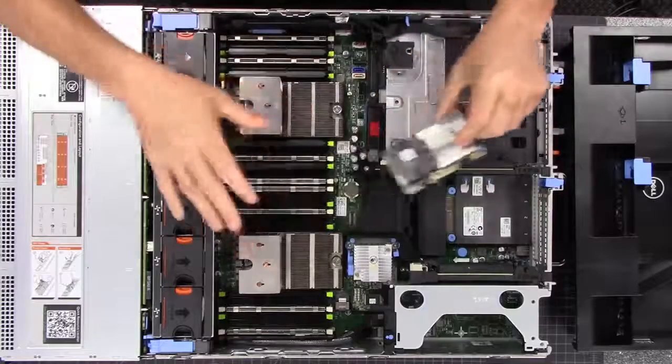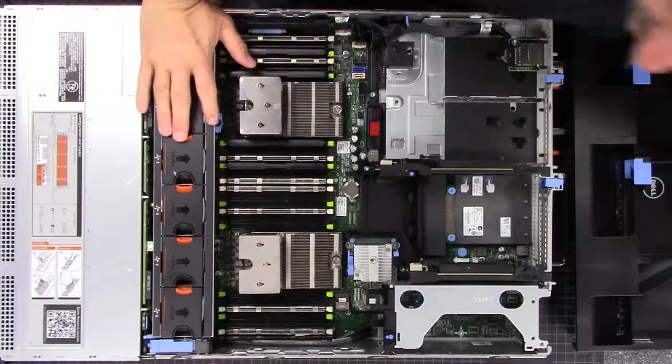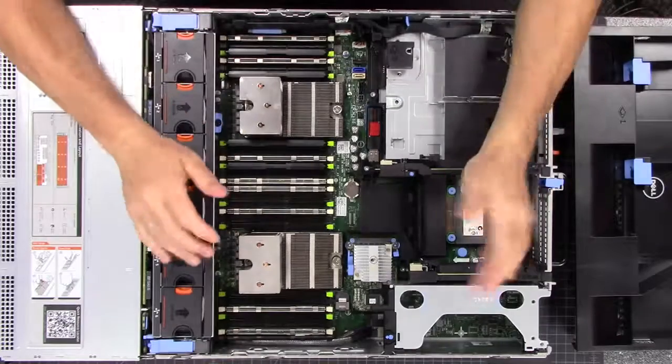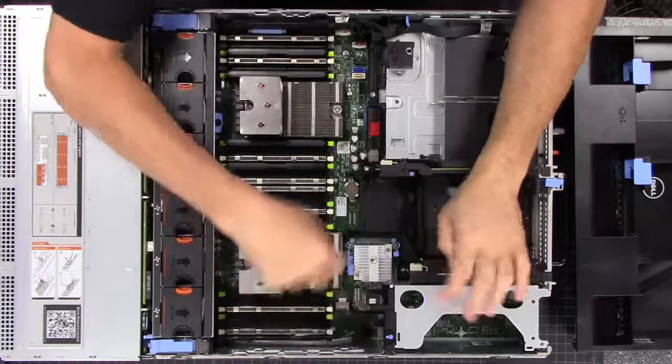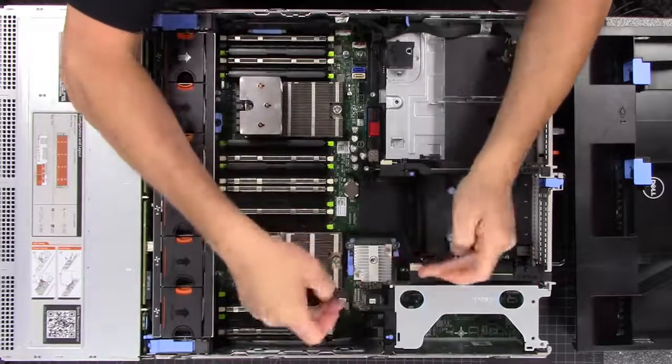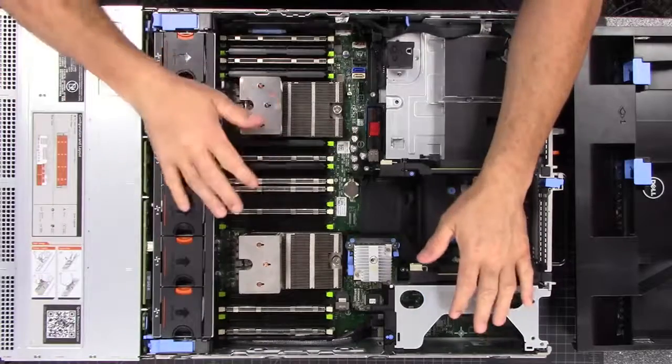That's obviously just something important to think about when you're ordering one of these — making sure you have the right mode settings. The backplane connector doesn't change, which is actually kind of cool because you just swap out this little card, pop the other one in, and that will change the functionality of the system.